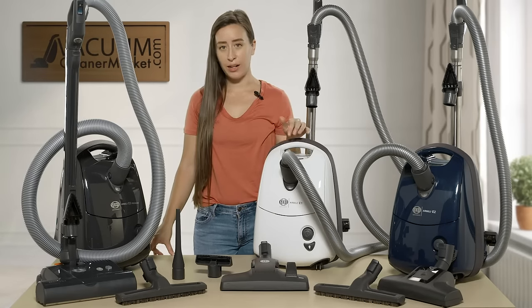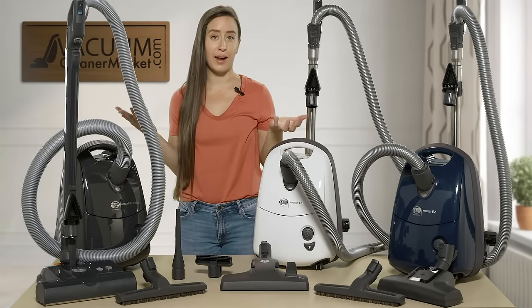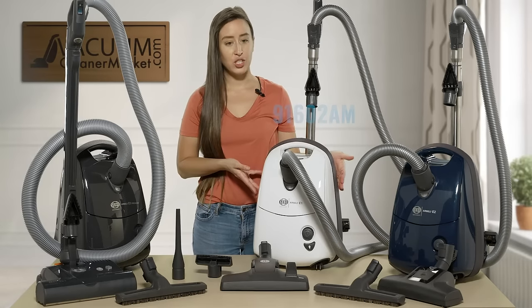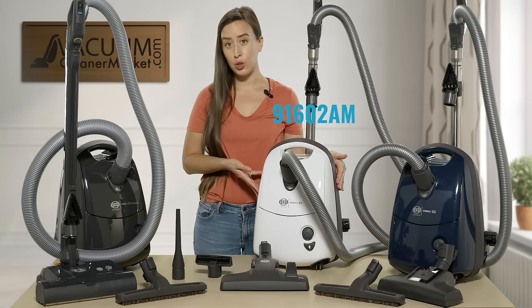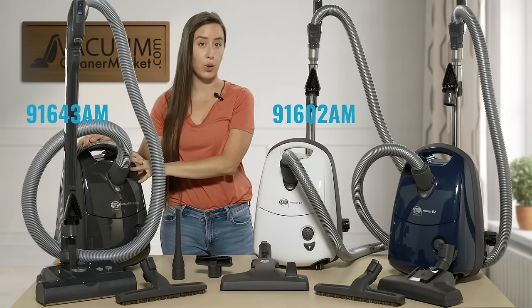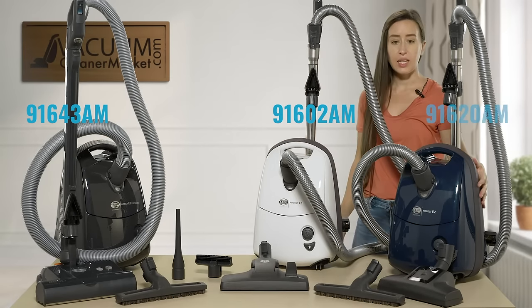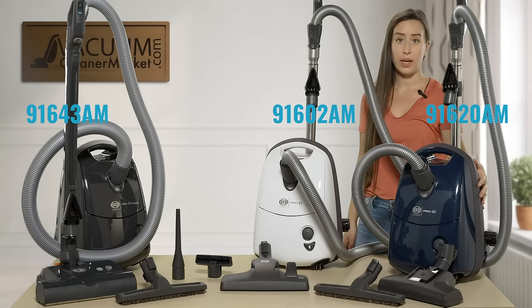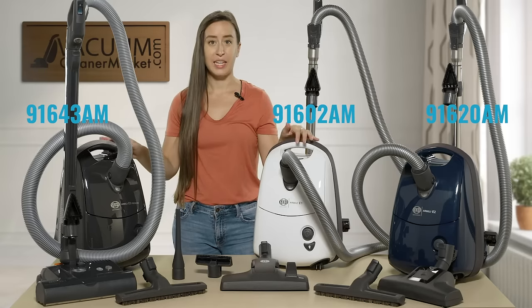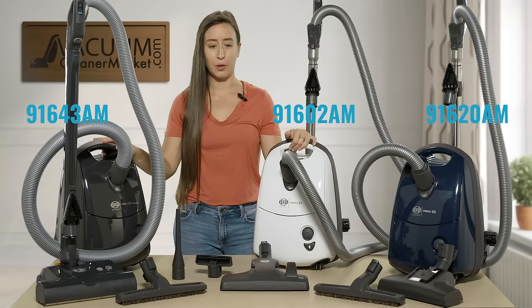I'm going to quickly go through the model names — I apologize, they are a little technical — and then after that I'll just refer to them by their color to keep things simple. The white is the 9-1-6-0-2 AM, the graphite gray is the 9-1-6-4-3 AM, and the blue model is the 9-1-6-2-0 AM. I'll refer to them as the blue, the white, and the gray from here on.